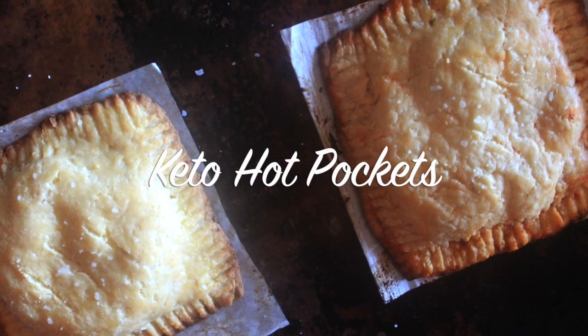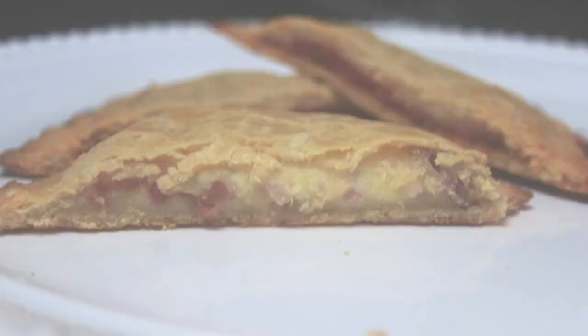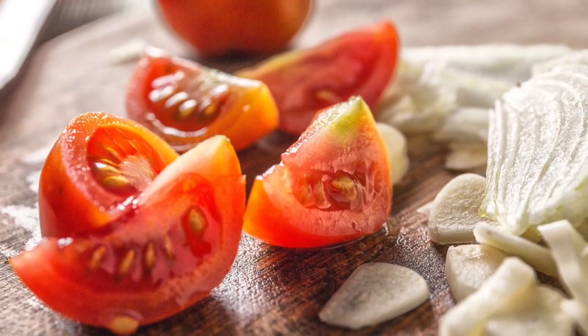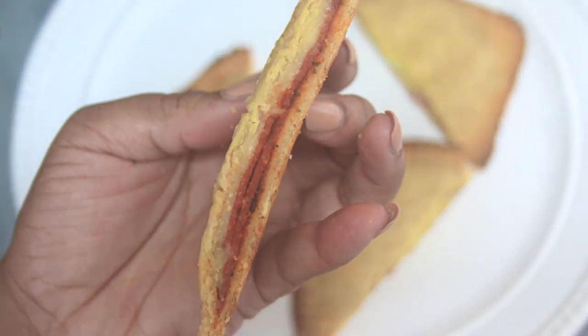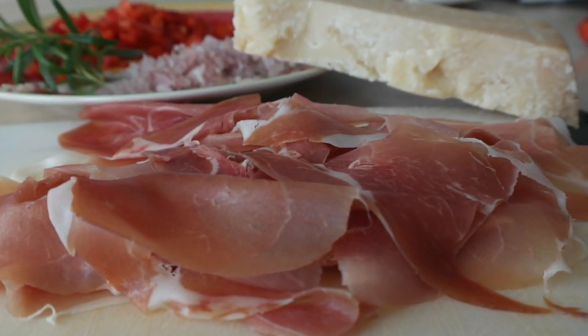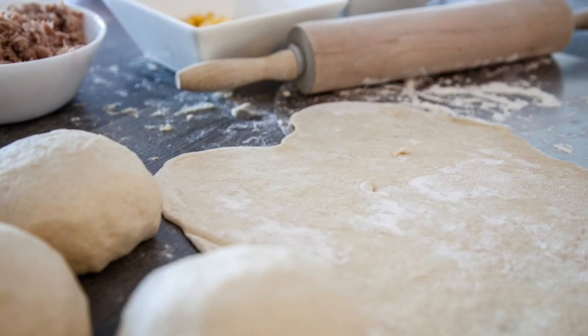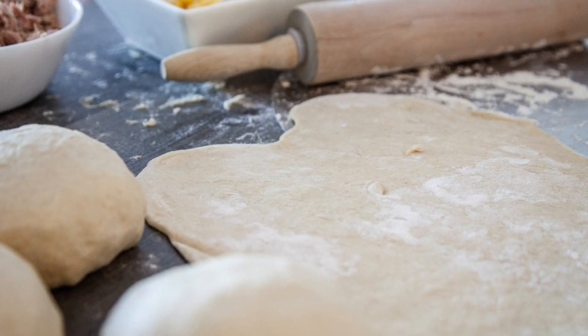Hello beautiful people, welcome or welcome back to my channel. It's Natasha, aka Wellness Diva Chronicles Keto. Today I'm bringing you a very versatile recipe for keto hot pockets. I did savory hot pockets, but this could easily work as a peanut butter and jelly or a sweet hot pocket. My son is going to help me put these pockets together — it's a great recipe to do with your kids as well.